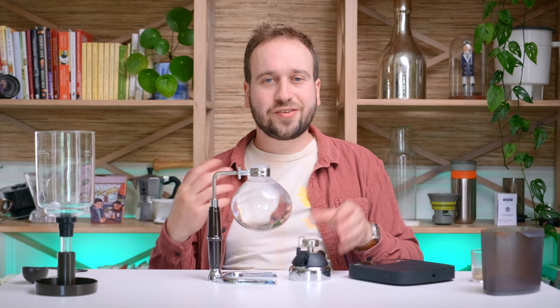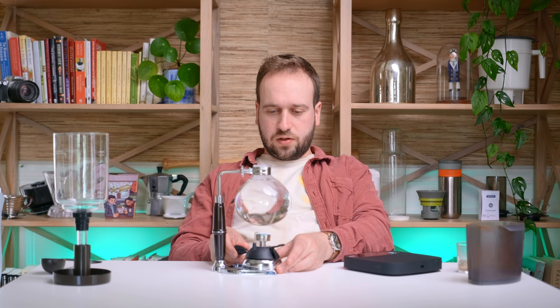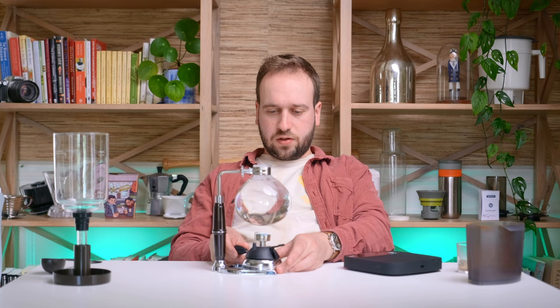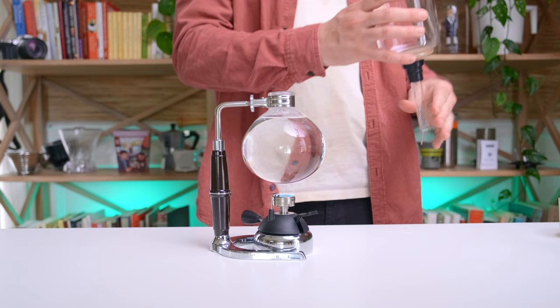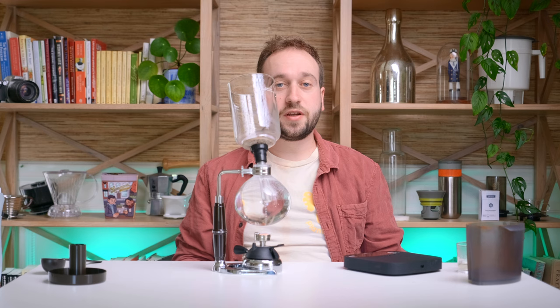Now the fun part — we get to play with fire. As always when using something like this, use your head, be safe, be cautious, do smart things. We're going to turn that up fairly high. You don't want to create a seal with the top chamber quite yet — wait until the water is just starting to boil and then pop it on. Right about now is a good time to get your filter set in the top chamber. You can just set it in there at an angle like that — it's a little stressful, but it should stay.